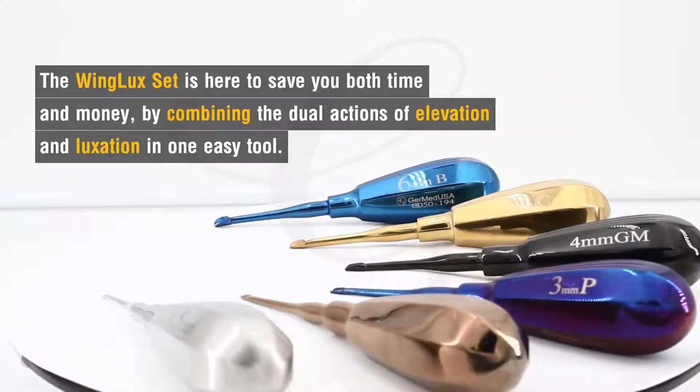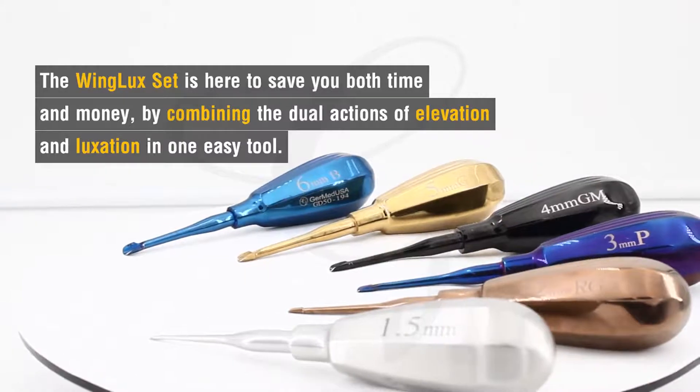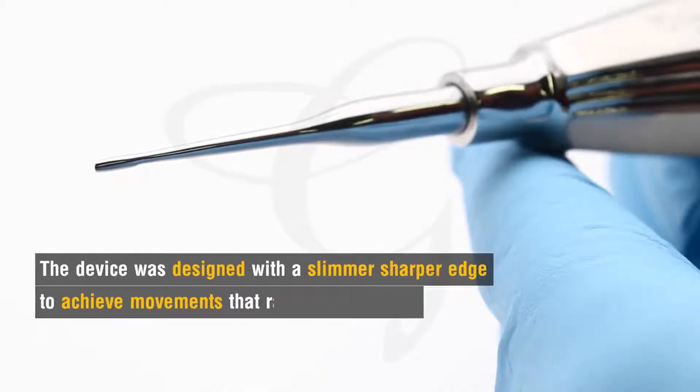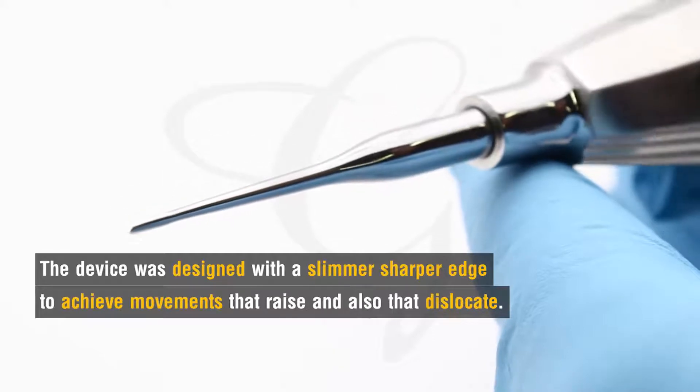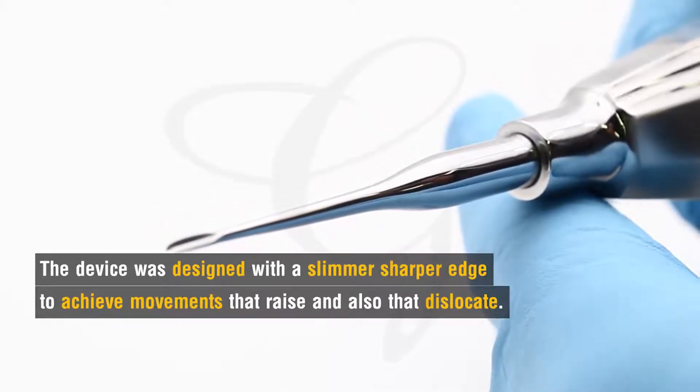The WingLux set is here to save you both time and money by combining the dual actions of elevation and luxation into one easy tool. The device was designed with a slimmer, sharper edge to achieve movements that raise and also that dislocate.